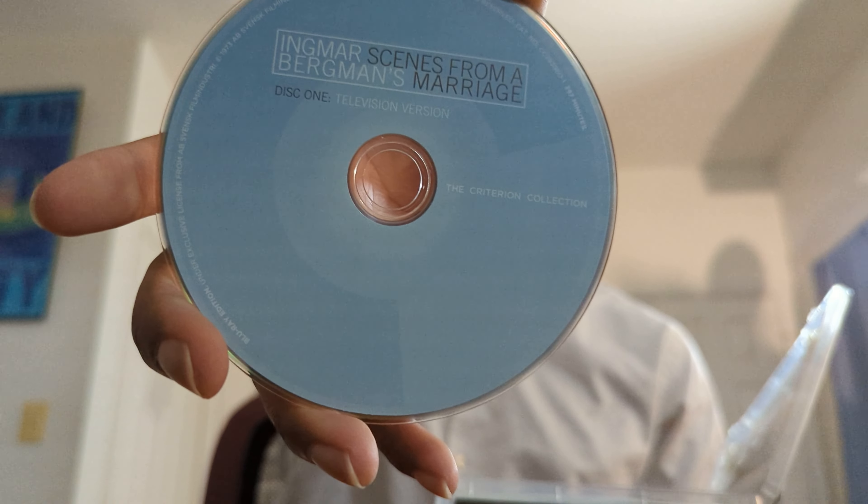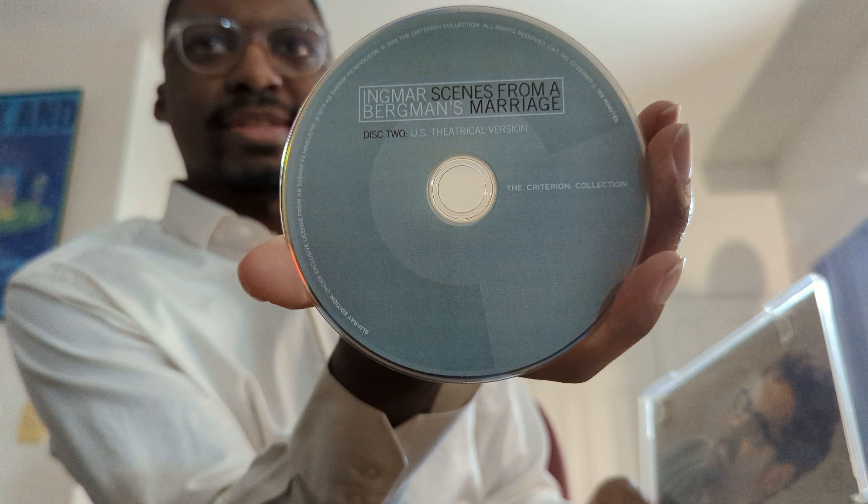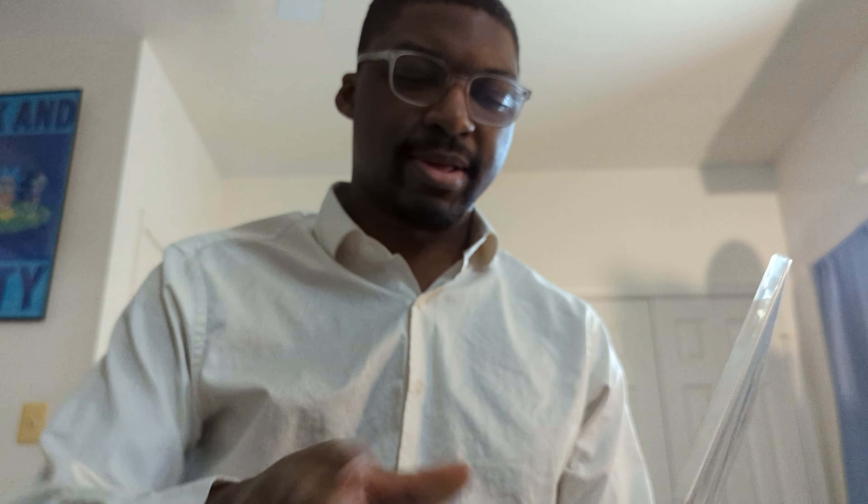Here we have disc one — this is the television version. So I'm assuming the original version of this is the television version. And then right here you've got the theatrical release version. I guess a miniseries would be the proper way to call it — not a movie. But yeah, that just about covers it for this one.